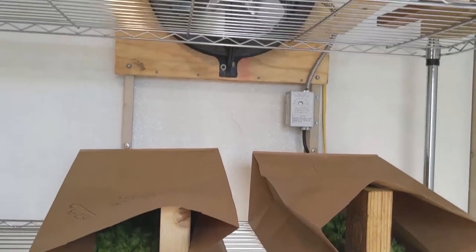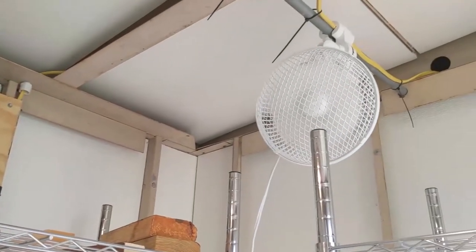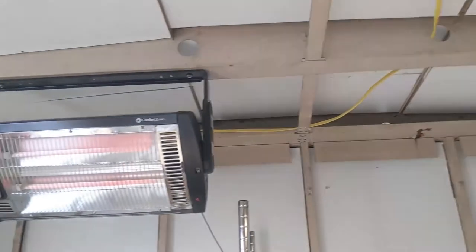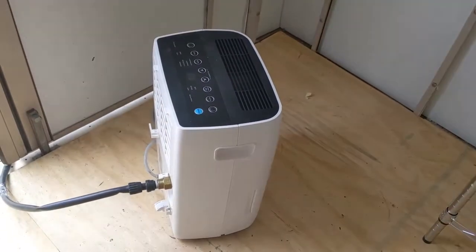On a small scale, hops can be dried in a food dehydrator purchased commercially. Growers can also build and use a walk-in dehydrator like what was used in this project — a walk-in cooler converted to a food dehydrator with temperature control, air circulation, and a dehumidifier. Hops drying times can vary.